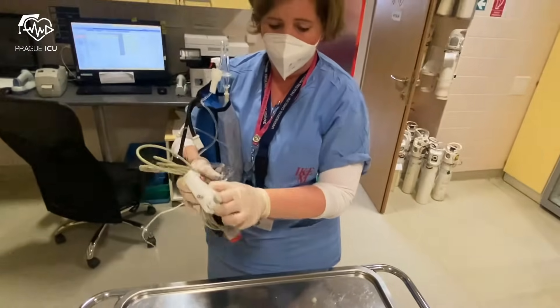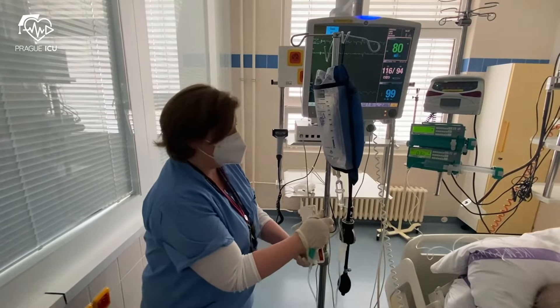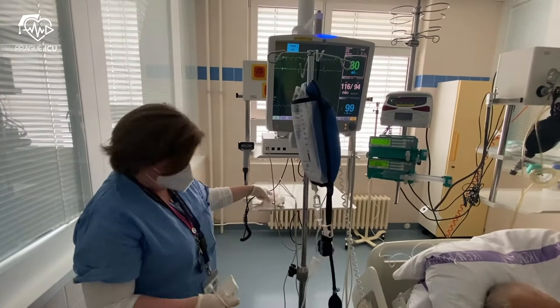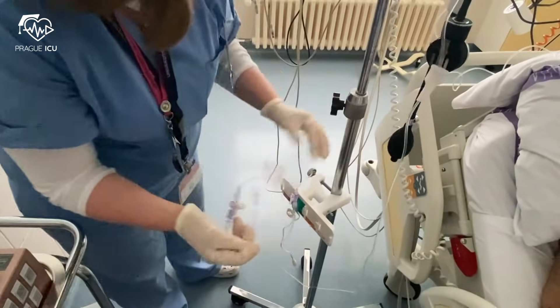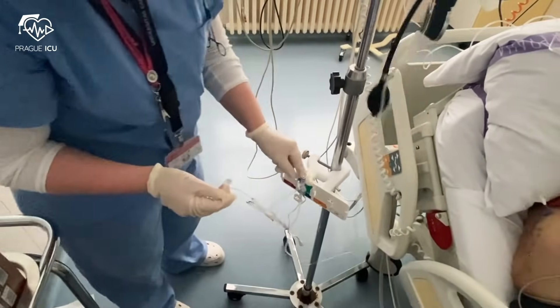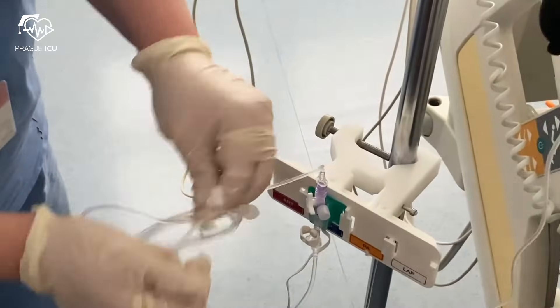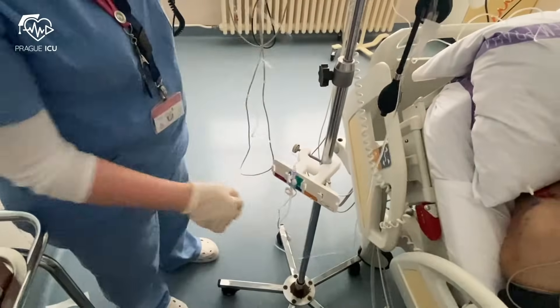Now you can see I'm taking everything to the bedside. At the bedside, you set the transducer into its holder fixed on the IV pole. You need to make sure that the tubing going to the patient is facing upwards, and the cable for the transducer is facing downwards. Again, you can flush the catheter to allow any air to come out of the system.